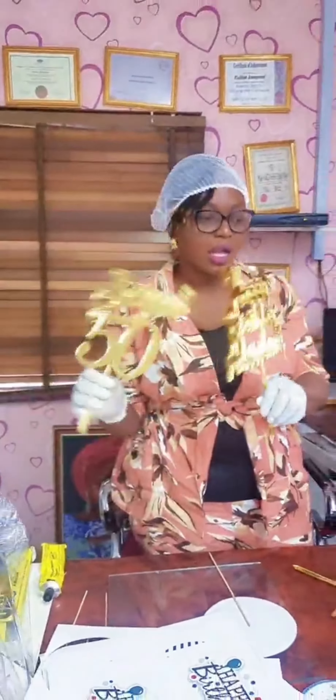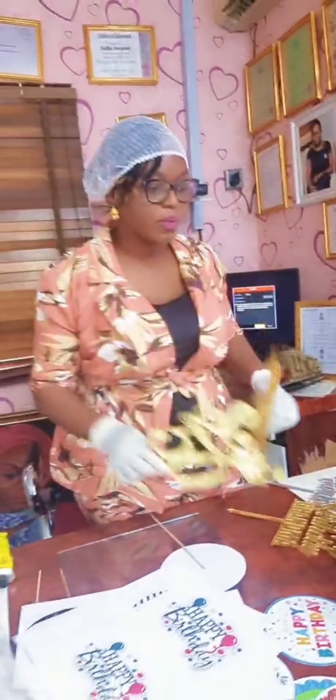In case your customer orders the acrylic gold topper, that is between 3,005 — it depends on who you're patronizing. I'll also share the link for these acrylic toppers.